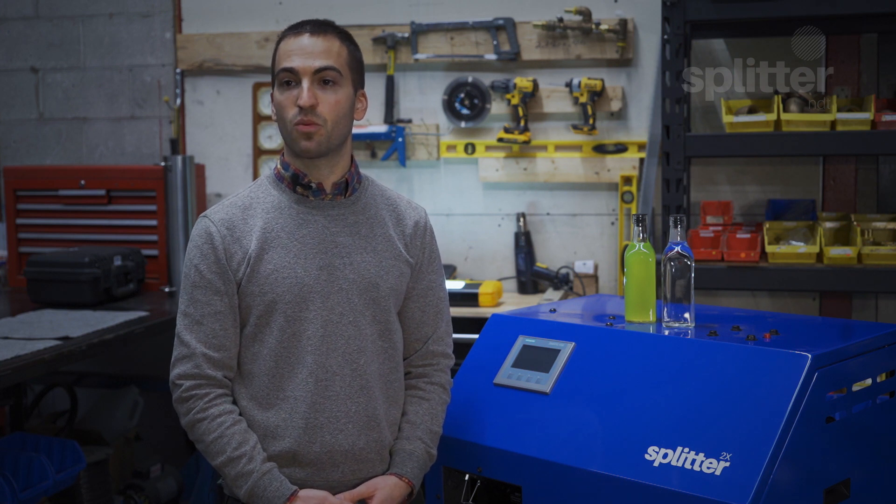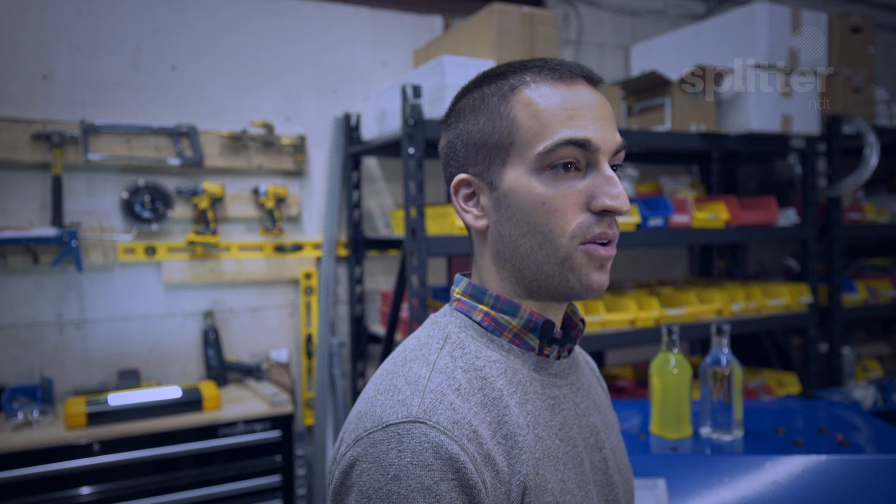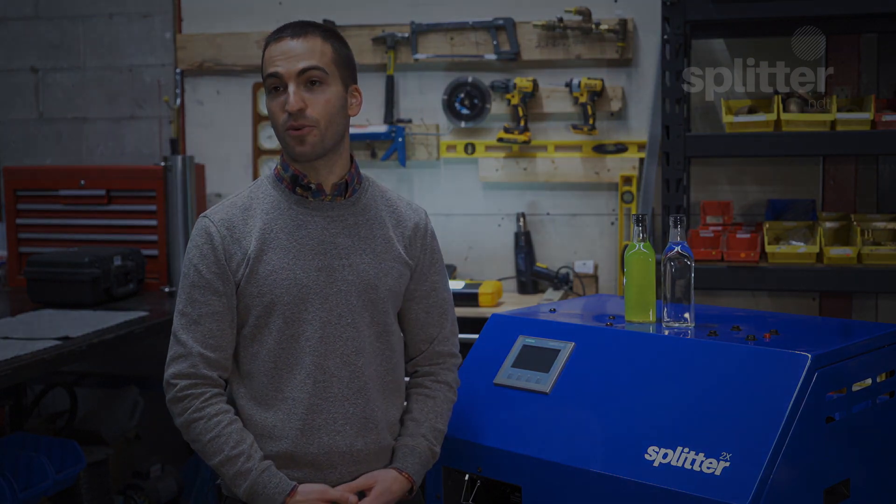And that brings us to the end of my overview of the Splitter 2X and Splitter 4X wastewater filtration systems. I hope that this was informative and valuable to you and we really look forward to potentially working together in the future. Stay tuned for our next video on the Splitter LP1, our new liquid penetrant inspection station. Thank you for watching.